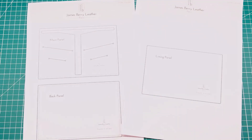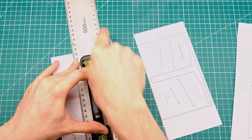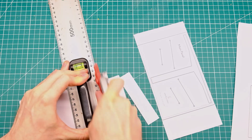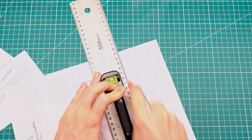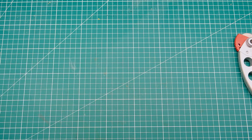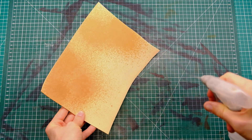The first thing you want to do is make sure you print out your template and get your printer set at 100% scale — if not you'll be slightly off. This is very precise, so at least for my version it is. You can adapt it later if you want, but to start off I would definitely recommend using this specific template at 100% scale on your printer.